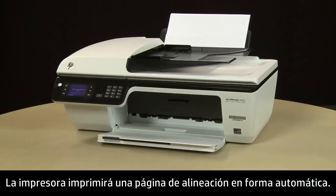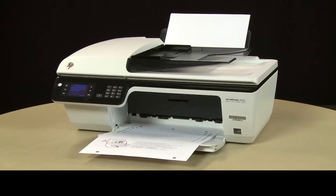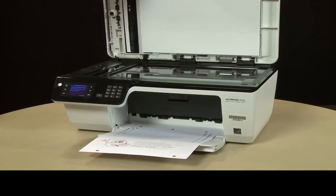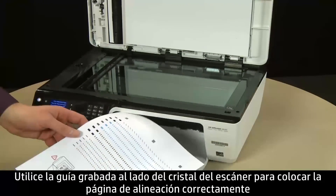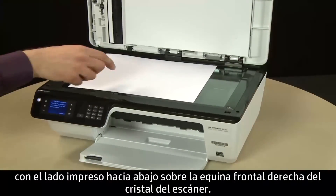The printer will automatically print an alignment page. Once the alignment page prints, lift the scanner lid. Use the engraved guide next to the scanner glass to properly place the alignment page with the print side down on the right front corner of the scanner glass.